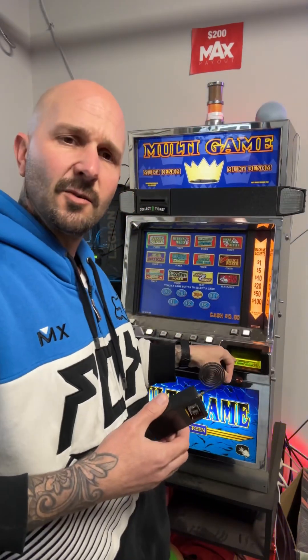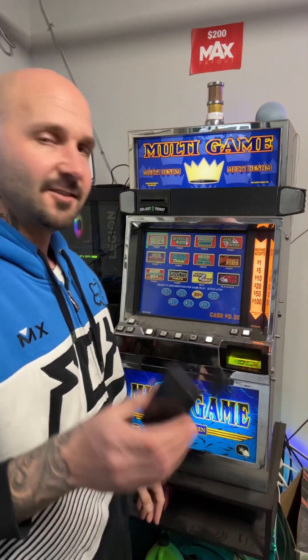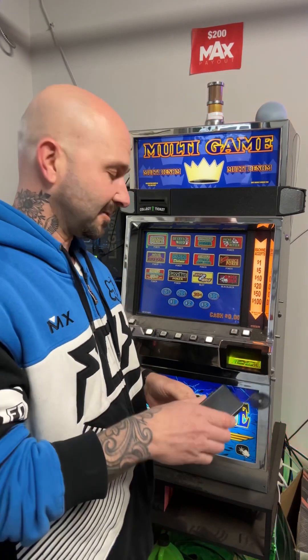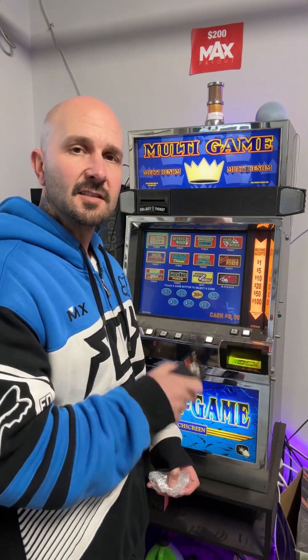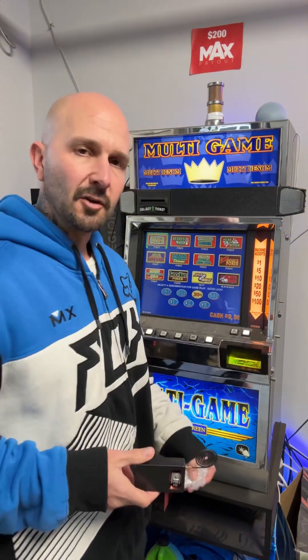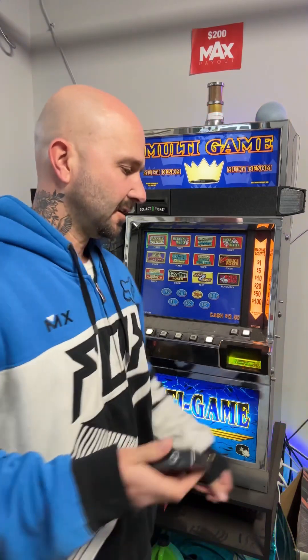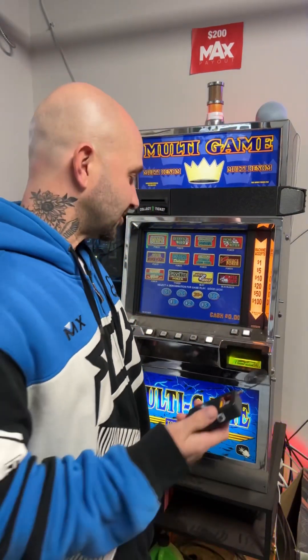I'm going to try this one because we're going to use it on this slot machine here. It comes with an extra transistor. No idea why it comes with any of that stuff, but let's give it a try. I own this — I'm not at a casino. Don't try it at a casino because you'll probably lose your fingers or toes or something. So this device is supposed to give you credits in a slot machine or a claw machine or any other device that has bill receivers or a coin slot. I think this is for the bill receiver, and this one is for the coin receiver. But what do I know? There's no instructions.